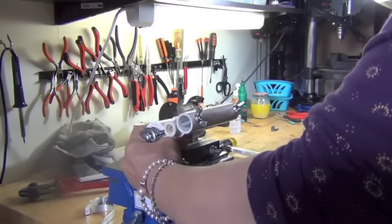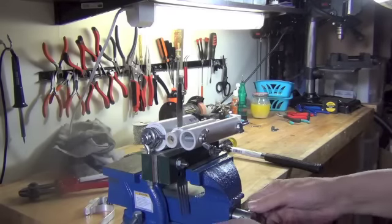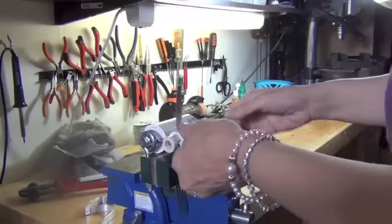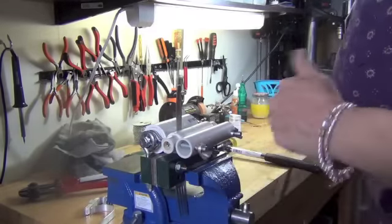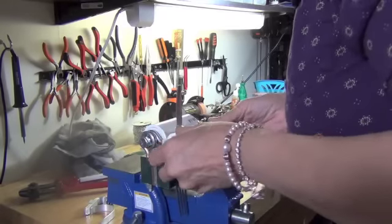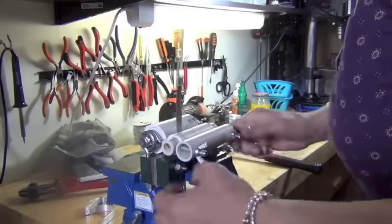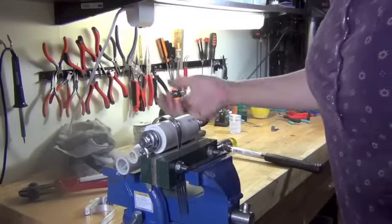You're going to insert this into your vise. This fork is a little long so I can't put it directly in the center — it's off center a little bit. Tighten that down. Now you're going to tighten these rollers down. You want them snug up against your piece but not so snug that you cannot move it — you need a little bit of give. Then you're going to bend. It's just that simple.